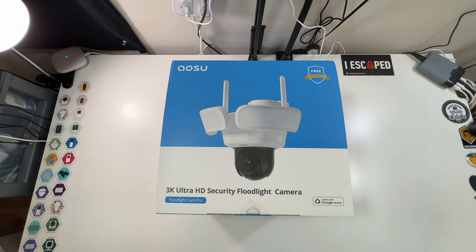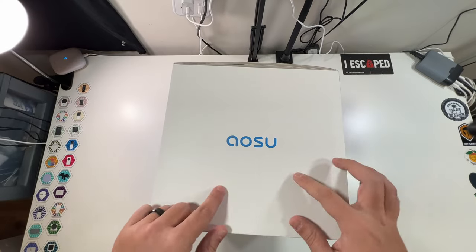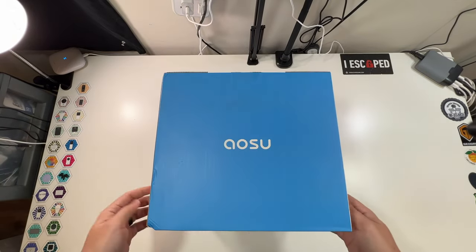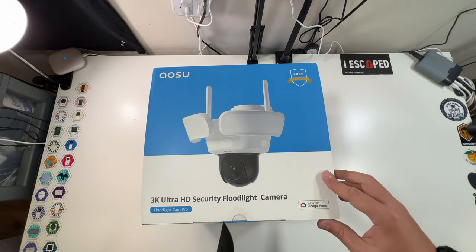Let's open up our 3K Ultra HD Security Floodlight Camera. You can see there is no monthly fee with this device and it works with Google Home. This is the Floodlight Cam Pro. Other than the product picture, the box just has company information, a sticker, and company logos. Let's open this up, break the seal, and take a look at what we've got.